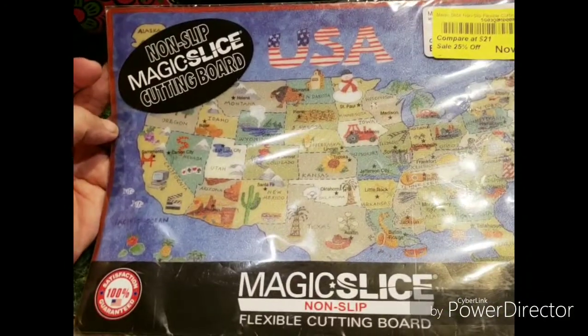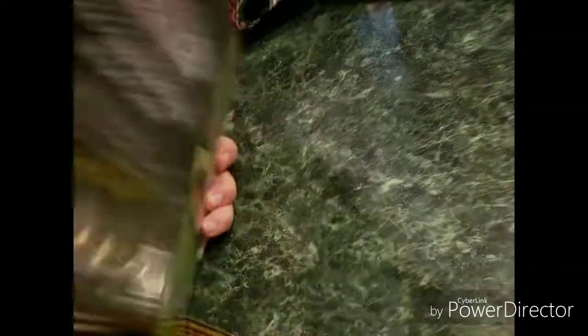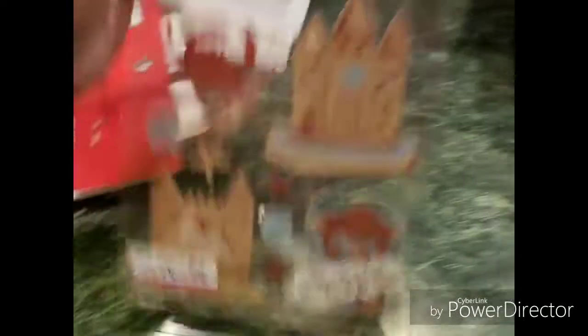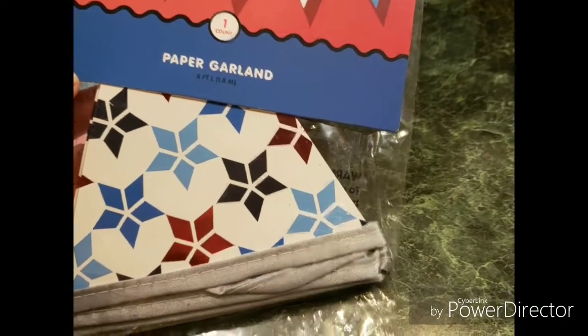And this is a non-stick magic slice cutting board — $10.50, are you serious? It has the map of the United States. This is like a makeup carrier pouch. These are some little kawaii erasers — popsicles and ice cream cones. We've got some more Sticko stickers, like sandcastles — cute. More of these paper garlands.